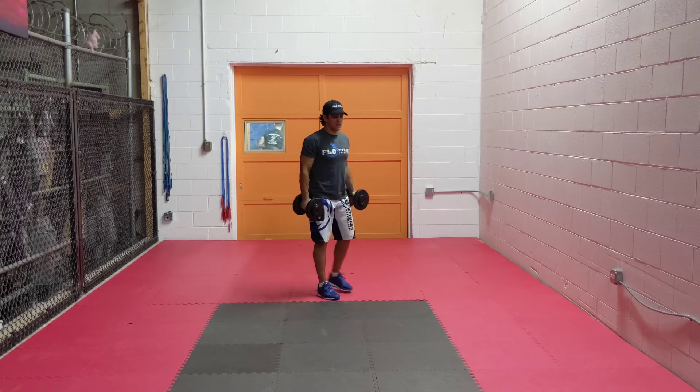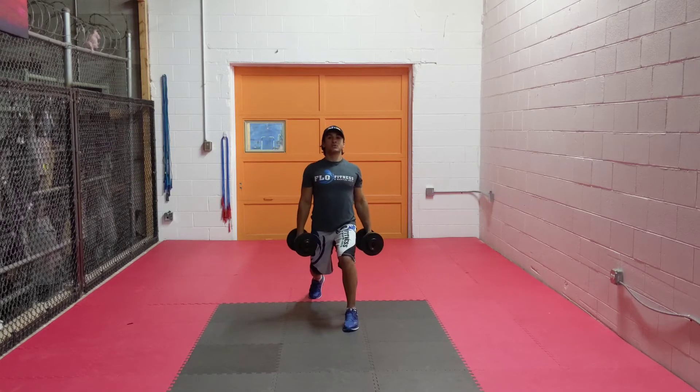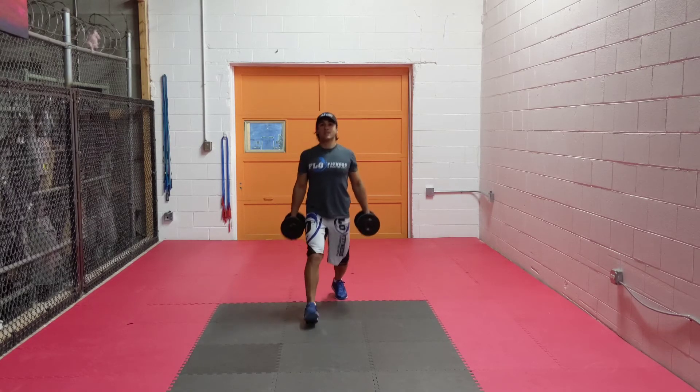You guys are going to do 20 alternating front lunges — chest out, shoulders back. Take a good side step, shoulders back, tap your back knee to the floor, and you're going to alternate 20 times.